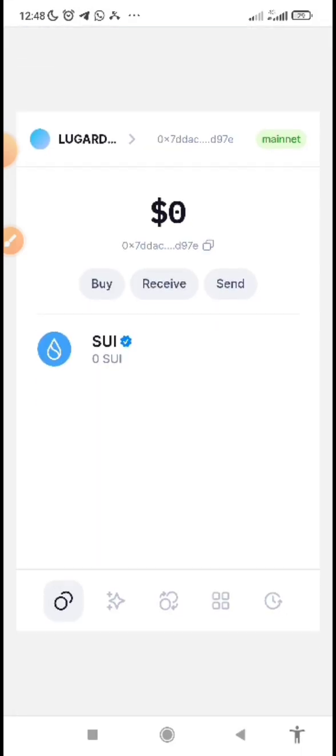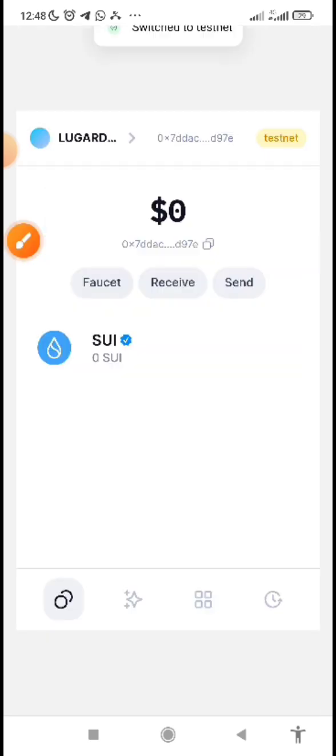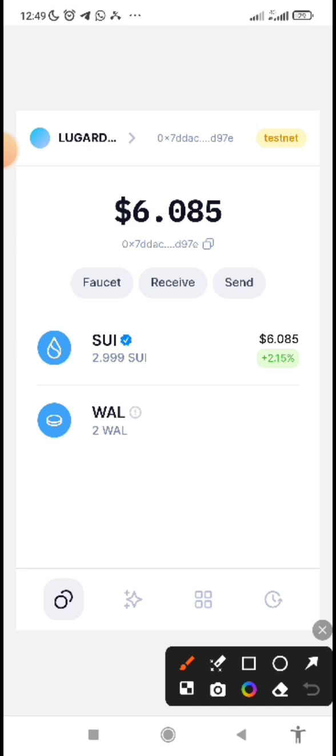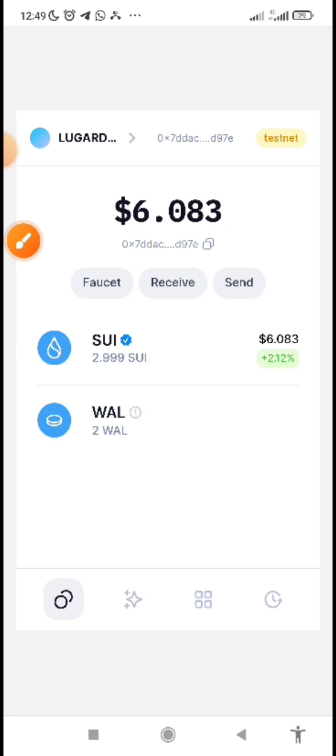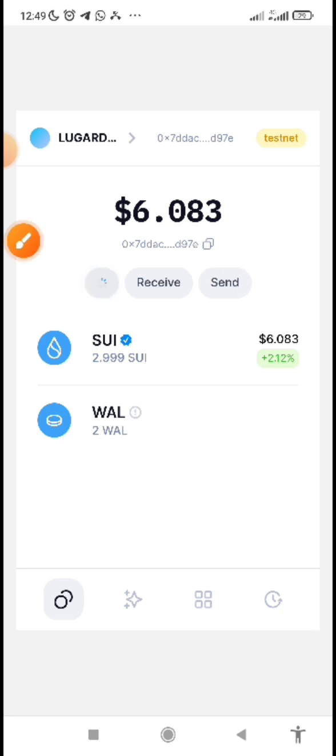After setting up your wallet, you will see 'Mainnet' displayed. Before you can use the testnet, you cannot use the mainnet — you need to switch it to testnet mode. Click on mainnet and switch it to testnet, then save it. After saving, you need faucet tokens. This is not real money; it's testnet faucet used to interact with the chain. Sweet wallet makes it easy — just click on the faucet button inside the wallet and they will give it to you.